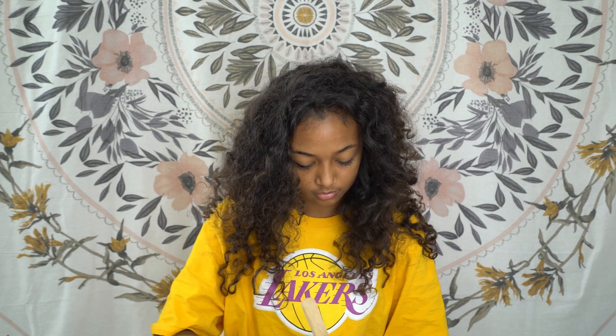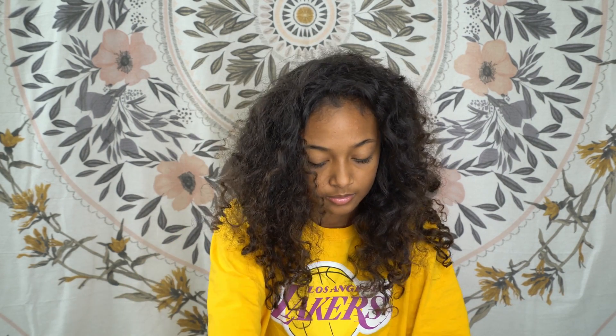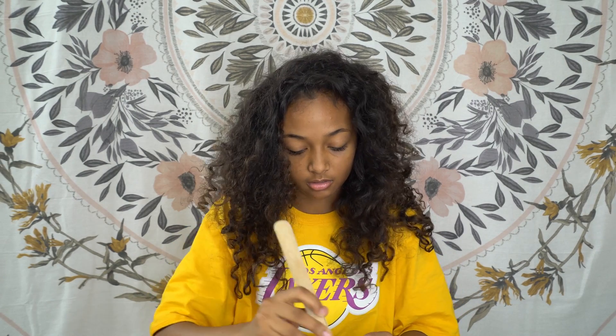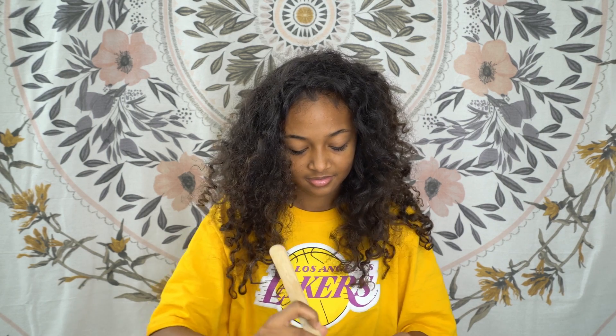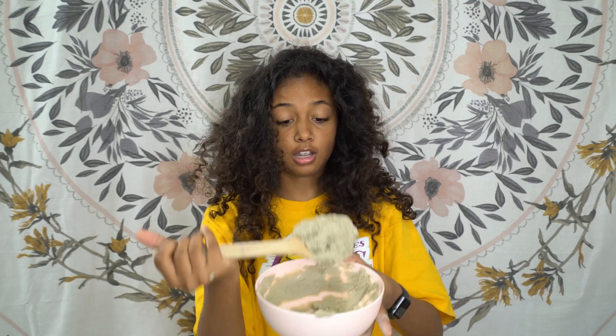You're supposed to stir this together until it's kind of like a yogurt paste consistency. This smells bad. I clearly need a little more apple cider vinegar because it's not enough, so I'm going to add just a tiny bit more so we can get that yogurt texture. Now it's starting to come together. This is so gross, it smells bad. There we go — we have our yogurt.